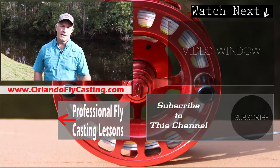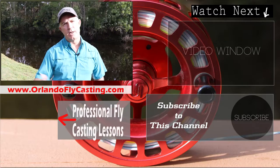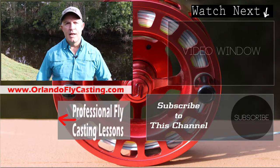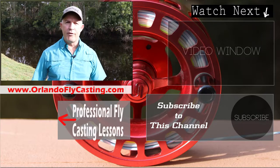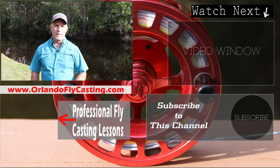Thanks for tuning in. I hope you enjoyed this video — please become a subscriber to this channel. If you're in the general Orlando/Central Florida area, you can come see me for a one-on-one personal fly casting tune-up, or we can start from the very beginning and get you going in fly casting. I also offer video analysis of your cast — you send it to me, I check it out, and if I can identify any issues I'll tell you my opinion on how best to solve those problems. That's especially good for people who don't have fly casting instructors in their area. Thanks again and we'll see you on the next one.